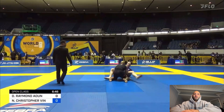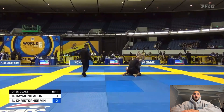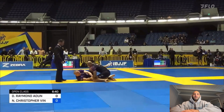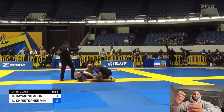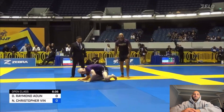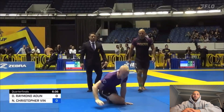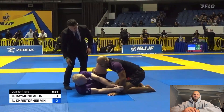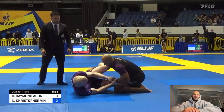I start off really aggressive trying to pass. I'm trying to stay below his knees on that double under pass, but he does a good job at hipping out. Once he's able to free his knee he can recover guard, so we get a reset. This guy was really tall with really long legs and really long arms, so I wanted to pressure pass and stay real tight with him.